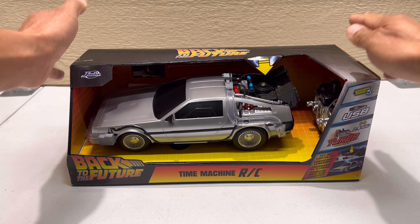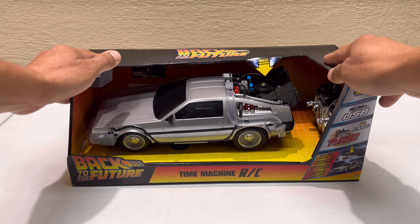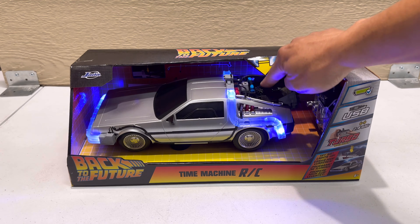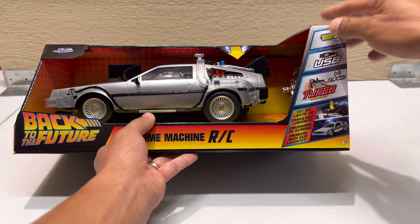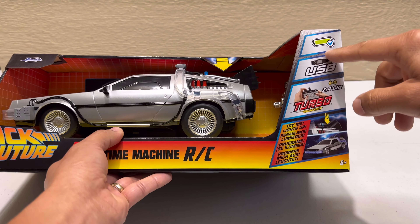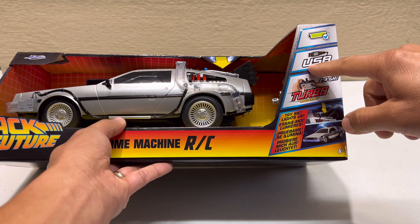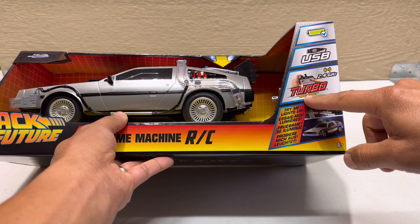Hello everyone, welcome back to the channel. Today I have a review on this RC 1/16 scale Back to the Future time machine, the DeLorean car. Let me show you around the box. You can see there's a battery included, and it's rechargeable via USB — that's how you recharge it.